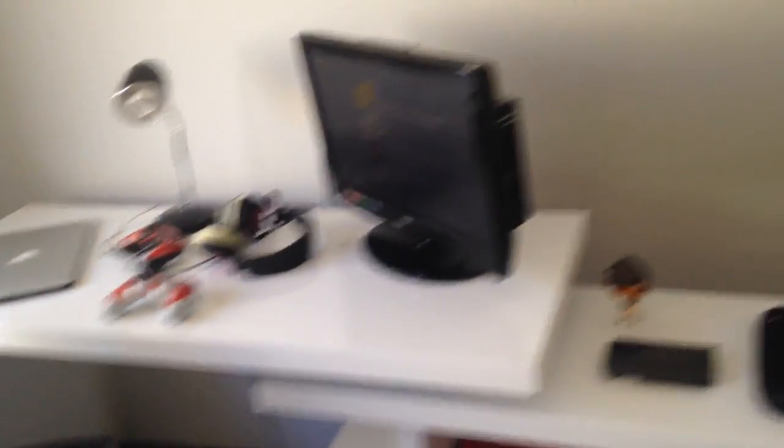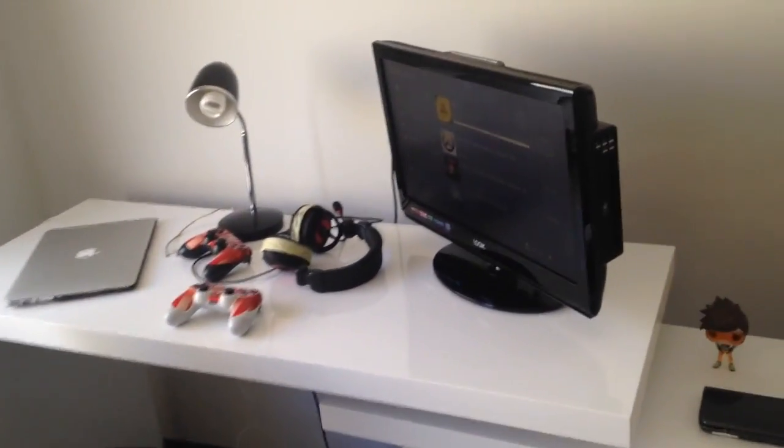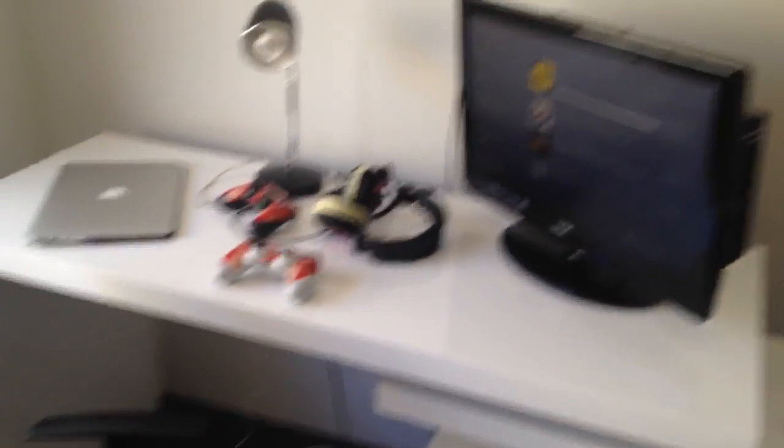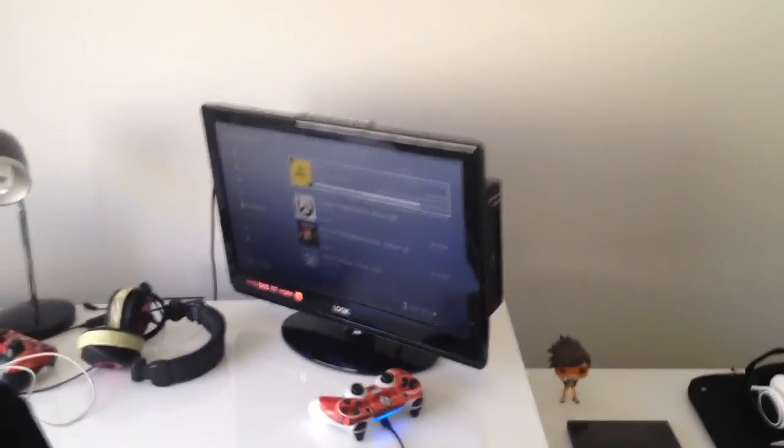Anyway, this was just a quick setup tour. You'll be seeing more videos from me now. We still have a week and a few days of holidays left, so make sure to check out my channel for all the latest videos. We'll see you in the next video.